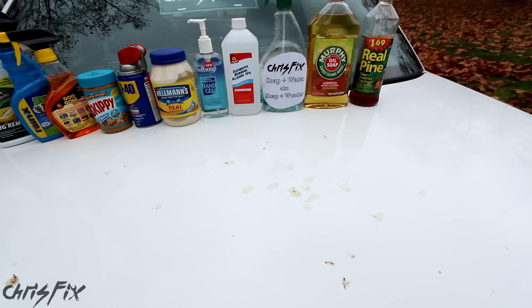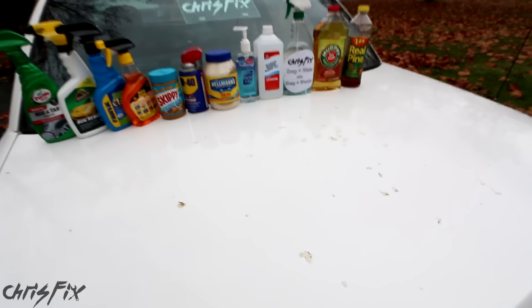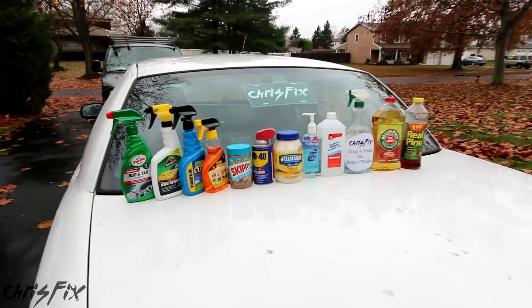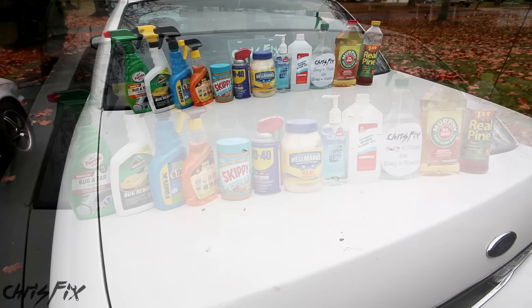For each product I'm testing, I'm going to go to a different sap stain so that we don't have any products weakening the sap and making it come off easier. Each sap stain will be nice and fresh for each product. I'm going to start with the products on the left and move towards the right. I want you guys to pick a product that you think is going to work the best and comment below. I'm going to put my macro camera right up to the sap spot so we can get an up-close view as well as an overall view.